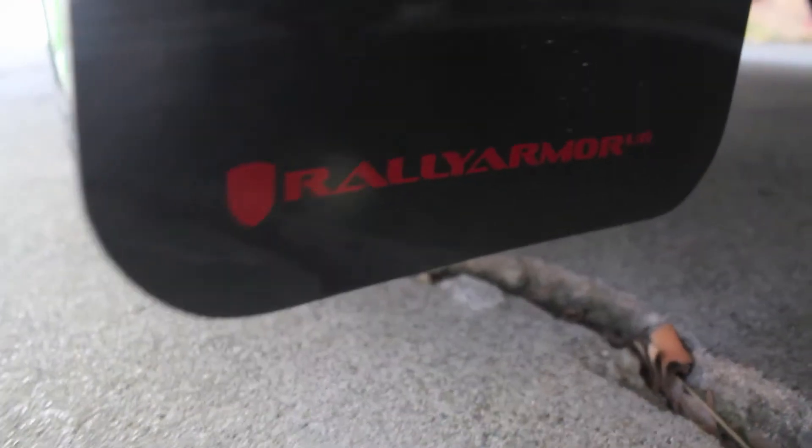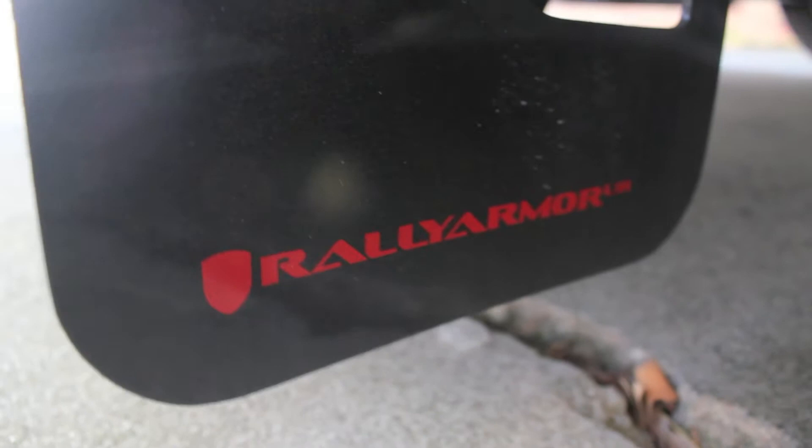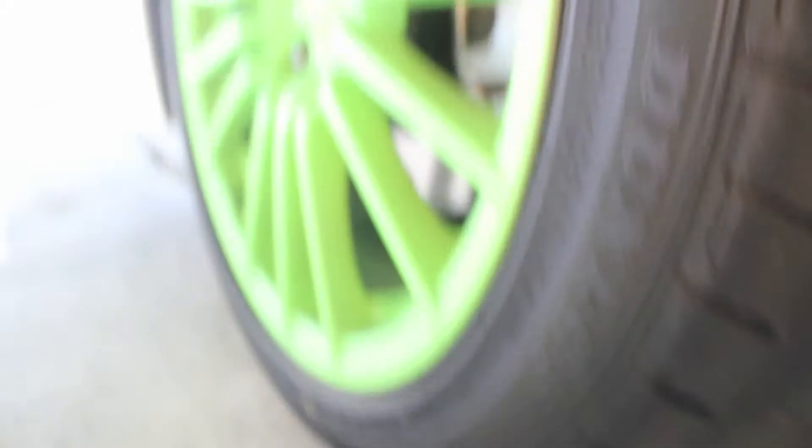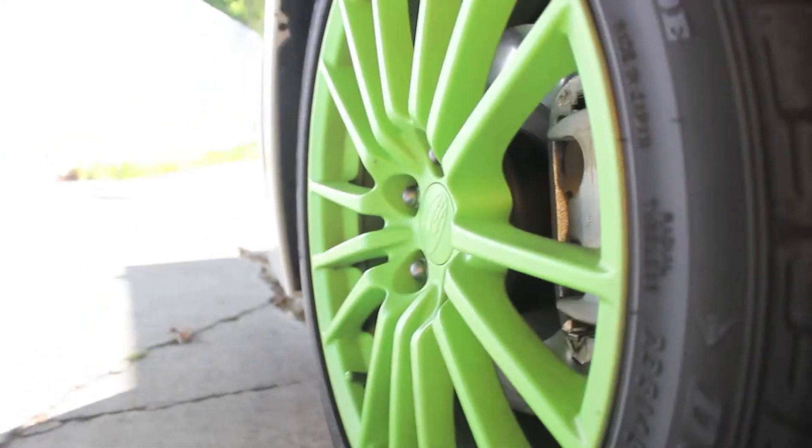We have Rally Armor Mud Flaps. These took about 45 minutes to install — just helps protect the paint. The Plasti Dip took about 6 hours because you have to let it dry for a while, 30 minutes in between coats.